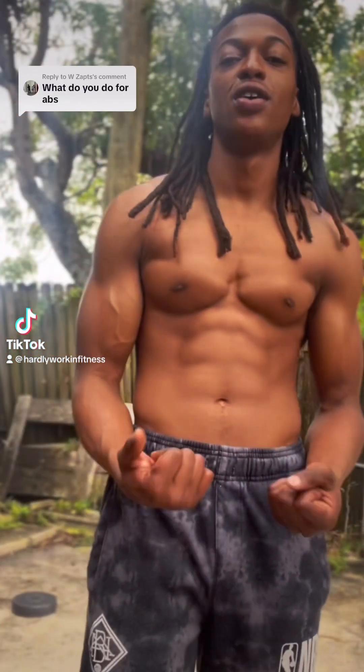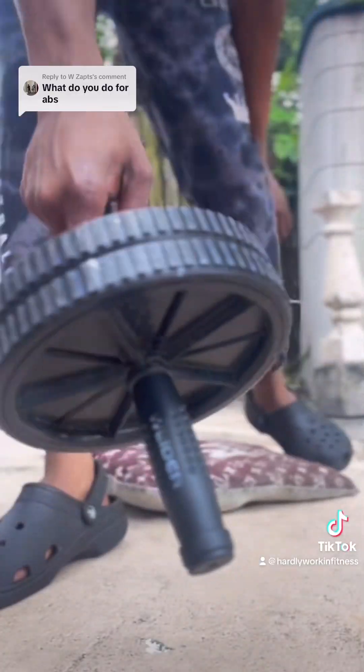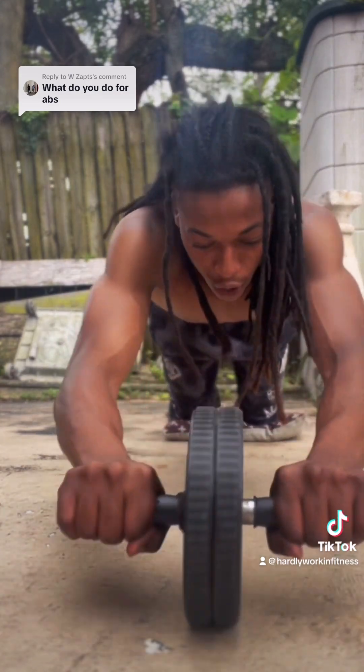Let me show you how to get your abs A1. I got you — thank you for your comment. This is all you need. I didn't even have abs before. I found this ruler like a week ago, started working with it, and this is how I do it.